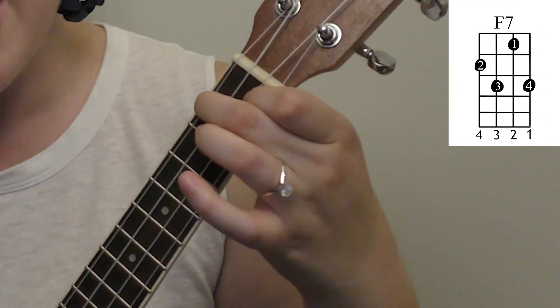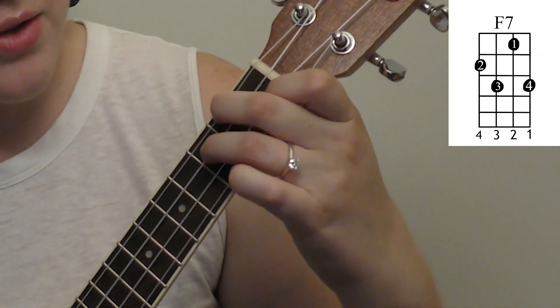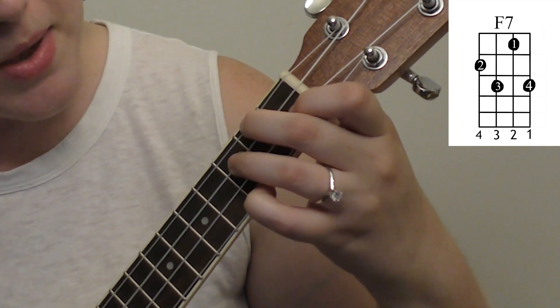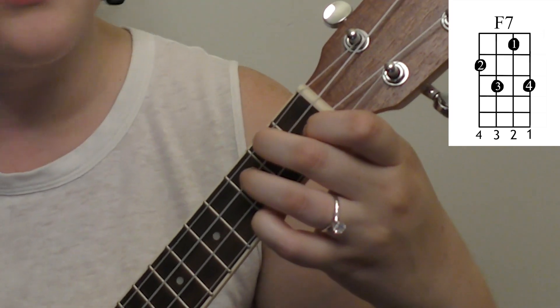You're also gonna need an F7 chord. First thing you're gonna do is get your fingers in an F major chord. Then you're gonna take your third finger and place it down on the third string third fret, and then your pinky or your fourth finger on the first string third fret.